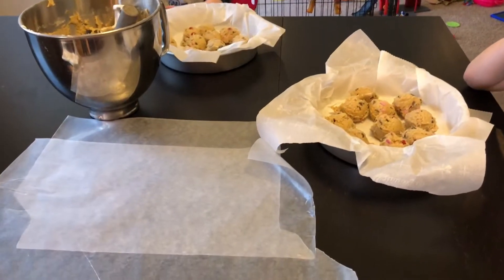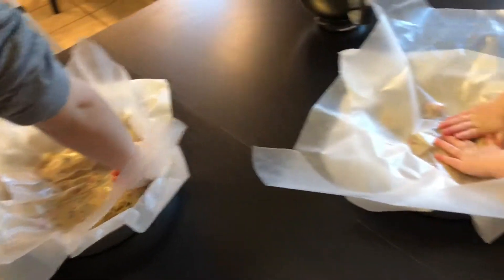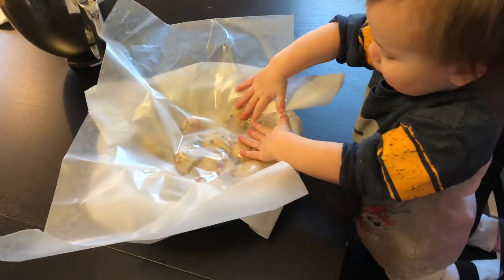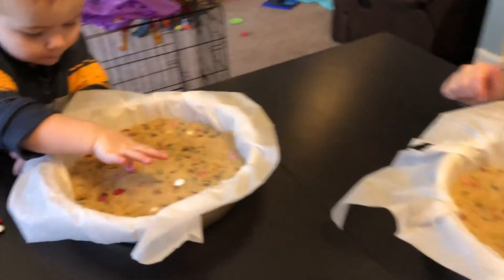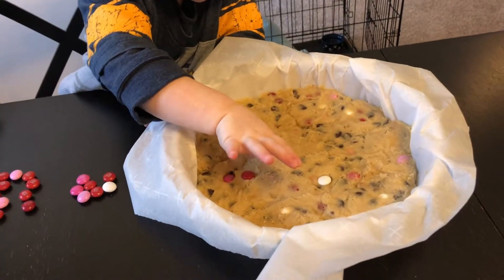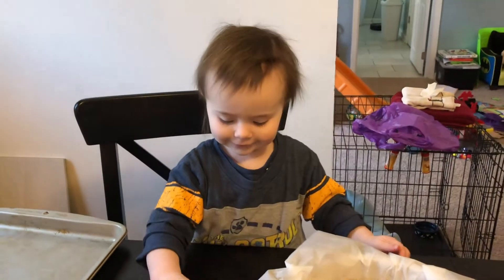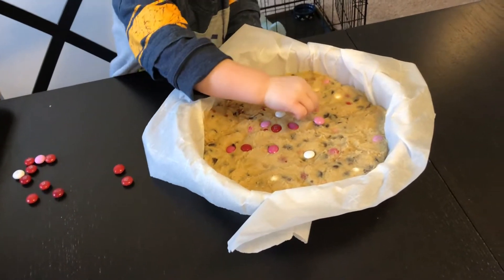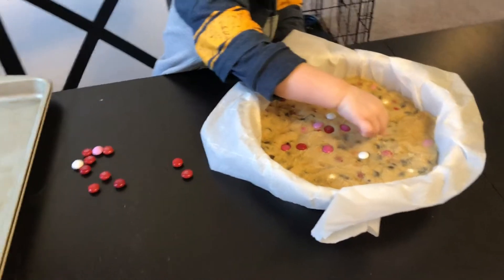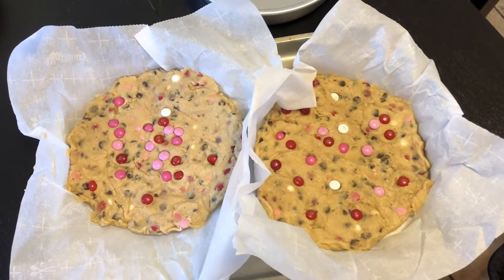We're going to put a piece of wax paper on top of the cookie dough and flatten it down into the pan, spreading it out to make one big cookie. We're going to put a little bit of M&Ms on the top to make it look nicer. Try to spread them out and push them into your cookie to make it look pretty on top.